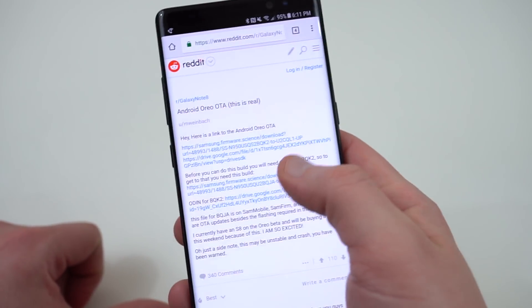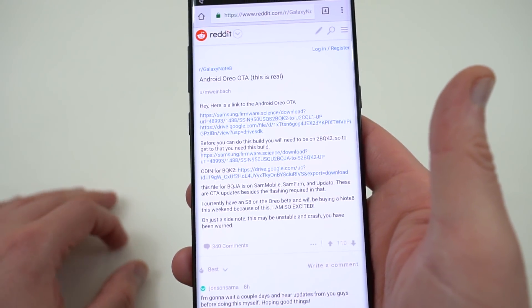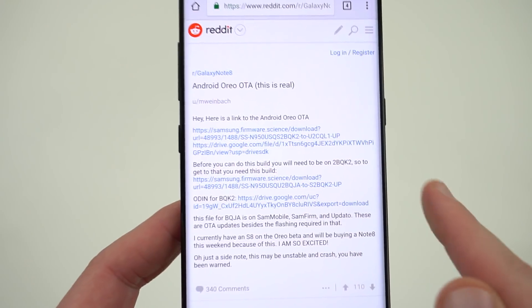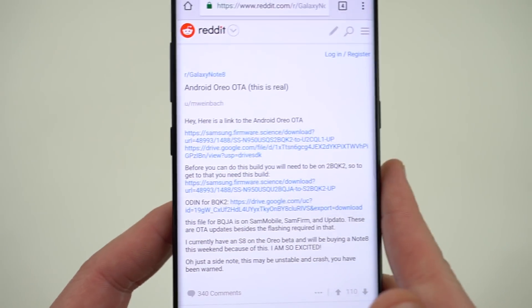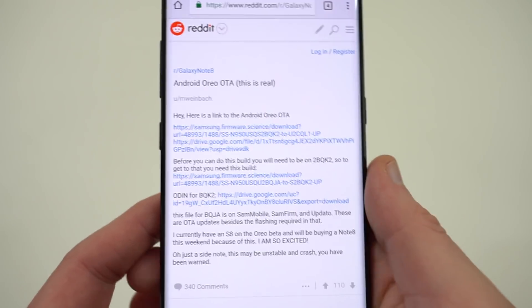Go ahead and tap on that link and download it. Save it to your SD card. The other file, which is the actual Oreo update, is up here in this top link. Go ahead and tap on that Google Drive file and then download that as well. That's going to be a fairly large file — 1.4 gigabytes. That is the actual Oreo beta update.